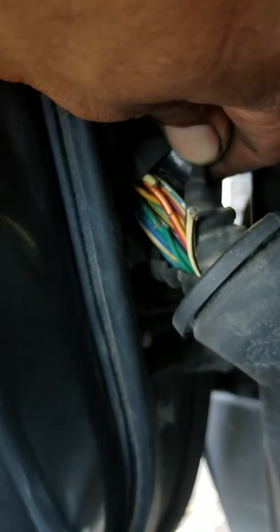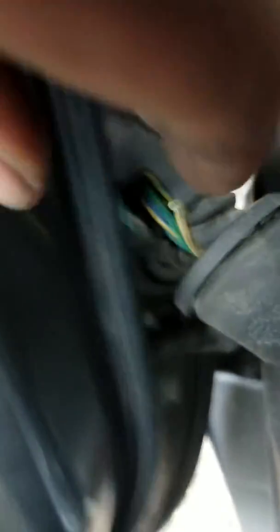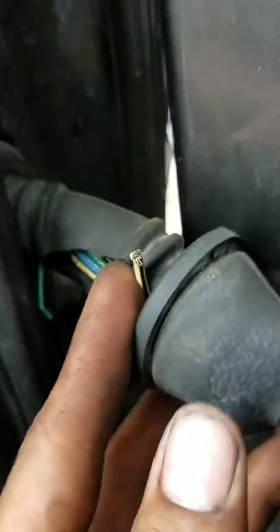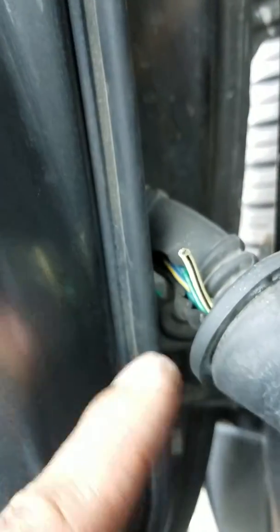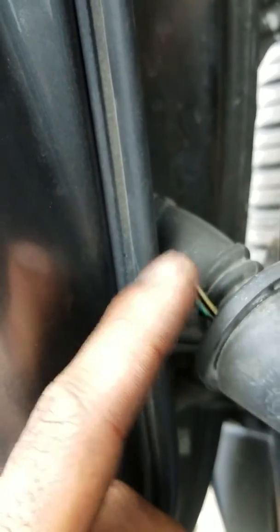It seems like this one is doing it, so I'm thinking it's probably common on these years of Scion XA, XB, and probably even TC. On this car, the white and black striped wire is what closes the circuit — this is the wire for the windows. If this is not connected, none of them are going to work.